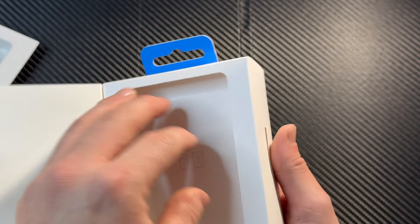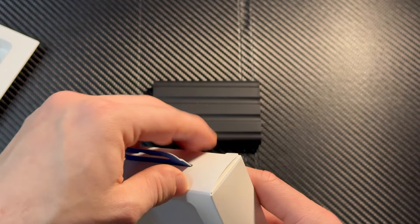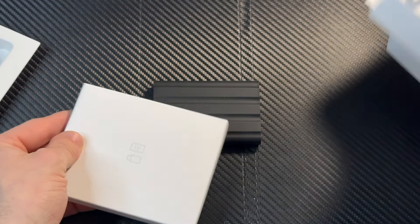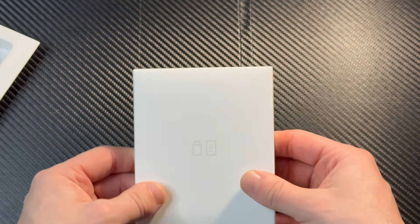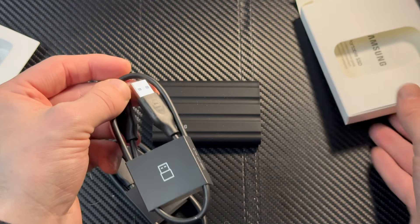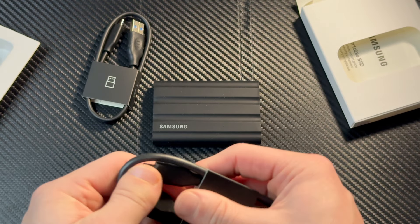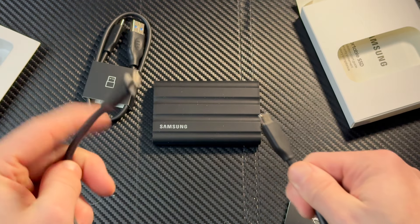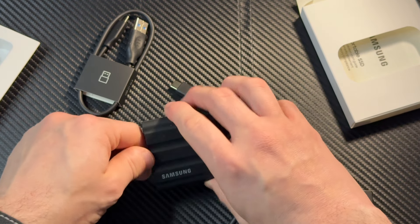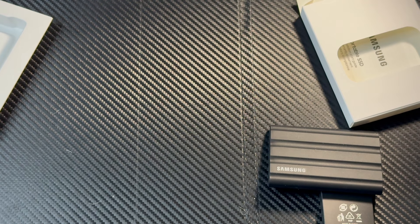Going further inside, there's a tray. You do have to open it up to get to it. Here we go — this is a crazy unboxing experience. We actually get both a USB-C to USB-A adapter and a USB-C to USB-C cable — not an adapter, but a cable. That's the one I'll be using. And we also get a USB-A to USB-C cable, which is really neat if you still have a computer that uses that.